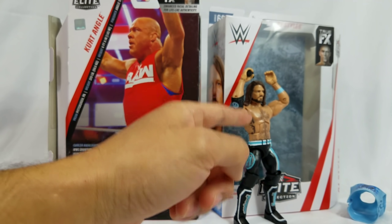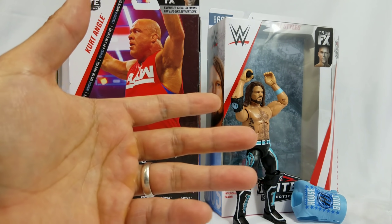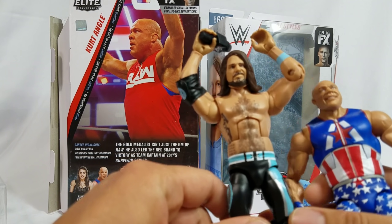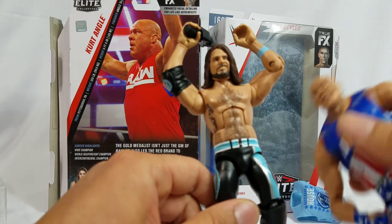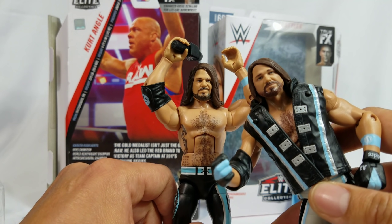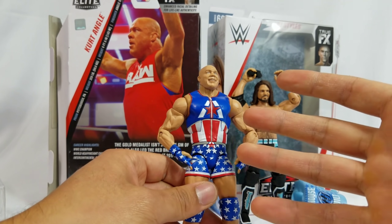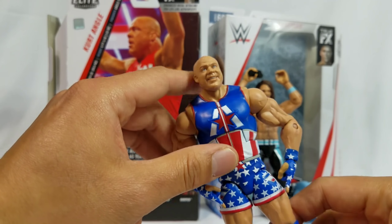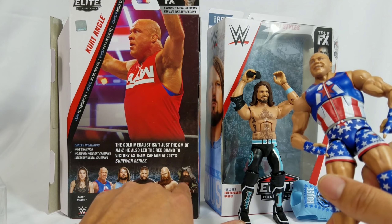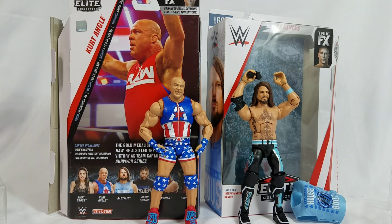Ranking: AJ Styles, you're getting a nine. There are minor things standing out to me — the shirt, not so much, I get it, it's the cost thing — but those minor things we covered, I'm only taking one point away, mainly because of how the face looks on that small torso. It just looks tiny compared to previous AJ Styles figures. Kurt Angle, I'm giving him a solid eight. The scan was hoping to get something new, but it's still a pretty good, great figure. Eric Rowan and Luke Harper will definitely be contenders in the wave. Hope you guys enjoyed the video — be sure to hit the subscribe button if you're new to the channel, and we'll see you on the next one.